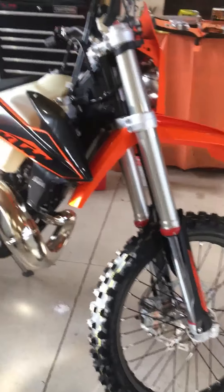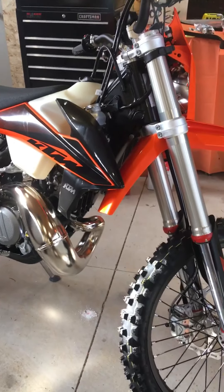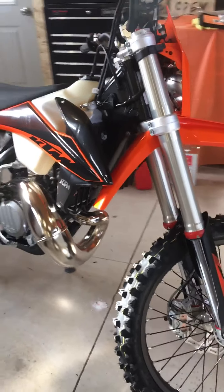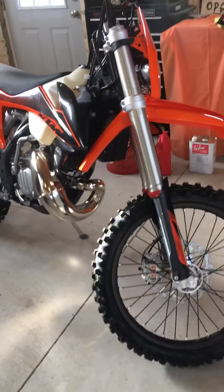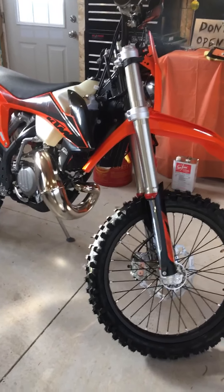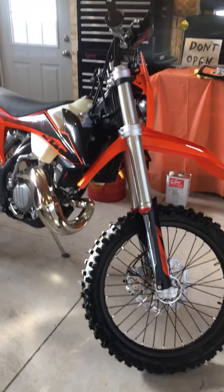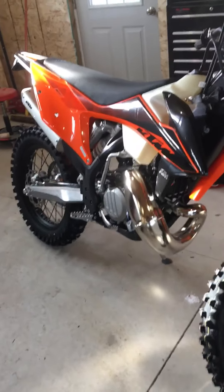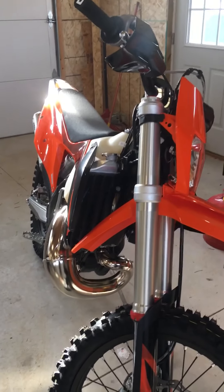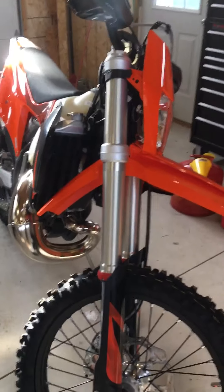We're gonna give it a ride today and see what we think of it. Got to go through the break-in period — I did read the manual on that. It says no more than 70% throttle for the first three hours, and then for the next two hours no less than 100% throttle. Then you can tear into it after that. Change the fluids beforehand though. That's it — the 2020 KTM 150 XCW TPI.